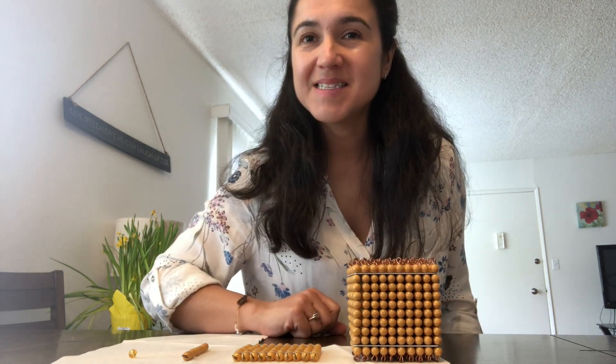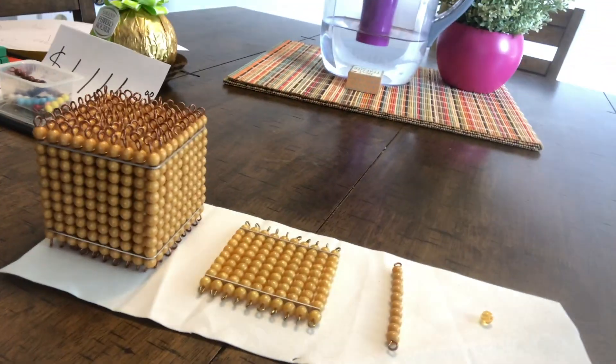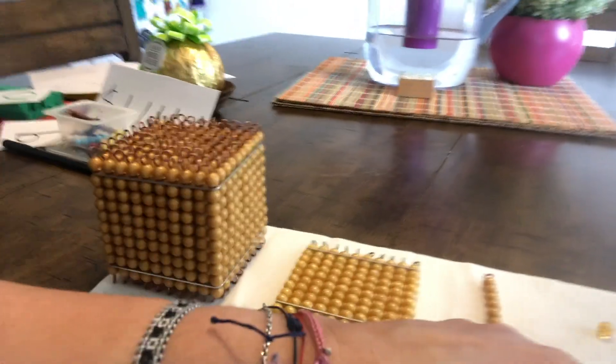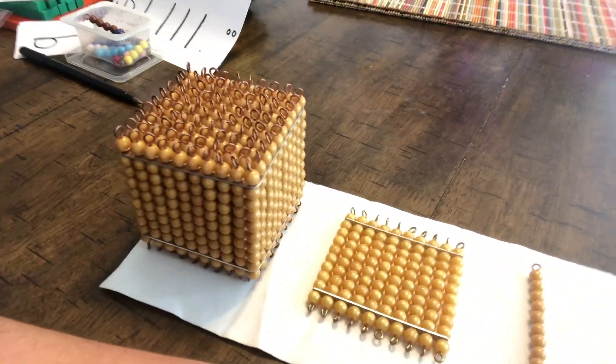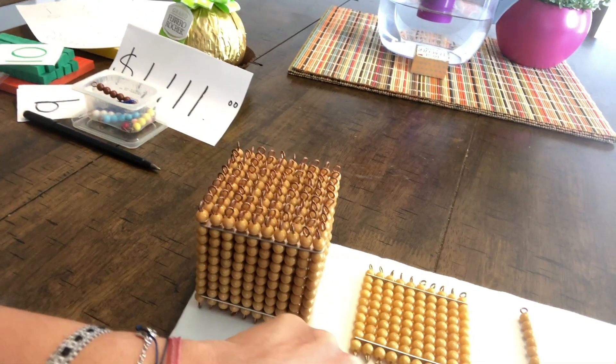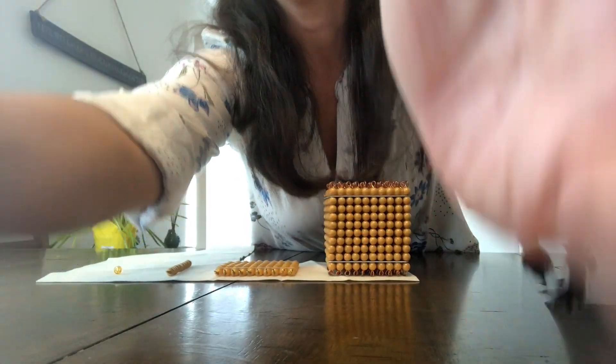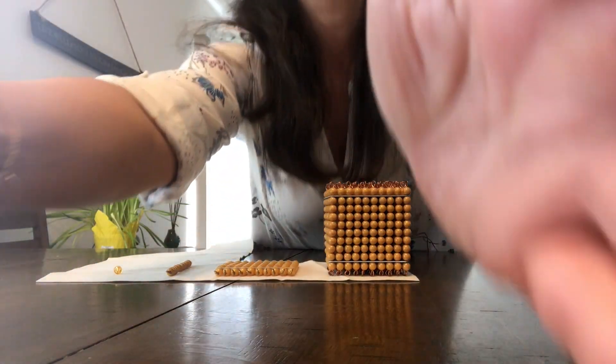Why do you see the unit on the right, the ten on the left, the hundred on the left, and the thousand on the left? I'm going to show you an example.